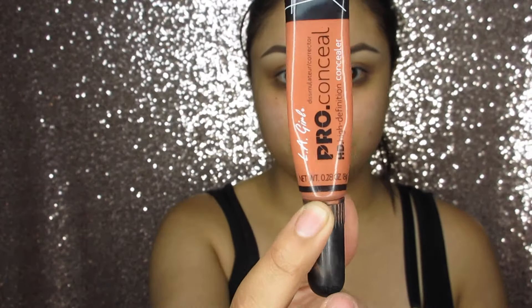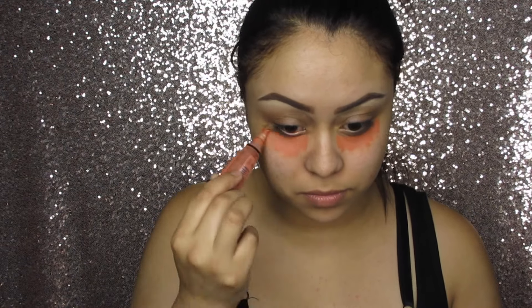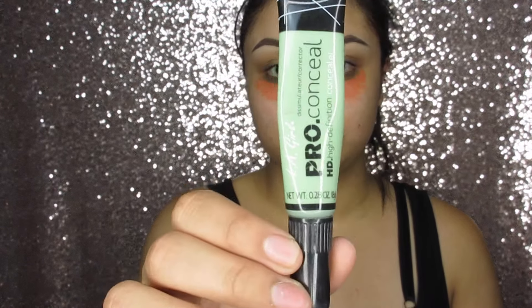For my dark circles I'm going to use the LA Girl Pro Concealer in orange and apply that all over my under eye circles. Now taking the green Pro Concealer, I'm going to apply this all over where I have redness. Then taking the ring finger, I'm going to blend the orange and the green out.